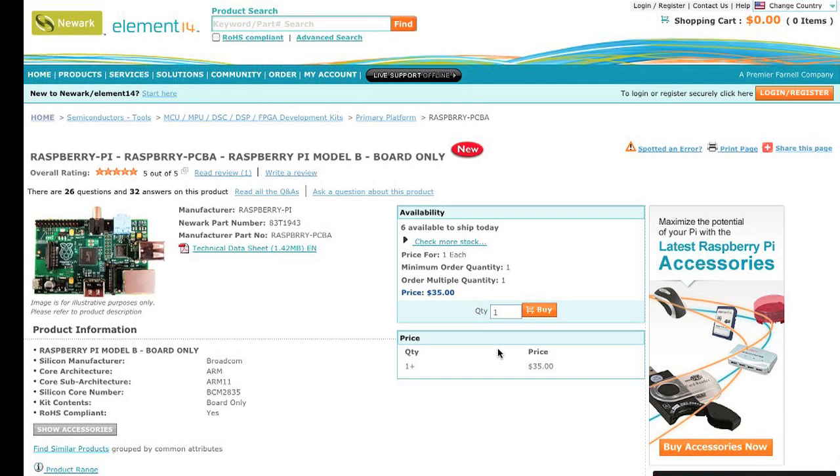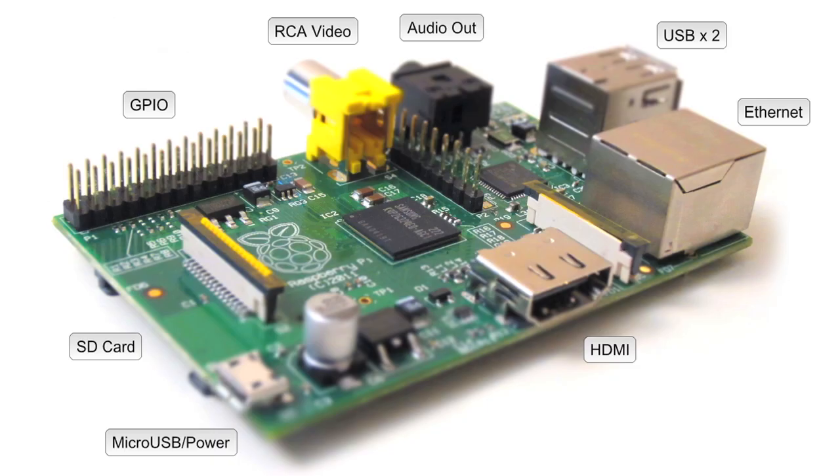The newer B model starts at $35 and that includes just the board. On the board there are two USB ports, one ethernet port, an HDMI, RCA video out, stereo audio out, and a micro USB — which is not an active USB port, it's really only where you're going to provide power over a USB cable. Then there's an expansion port called the GPIO port, and you won't really need to worry about that.